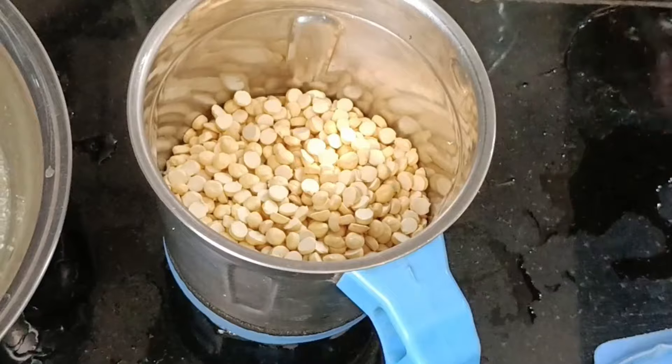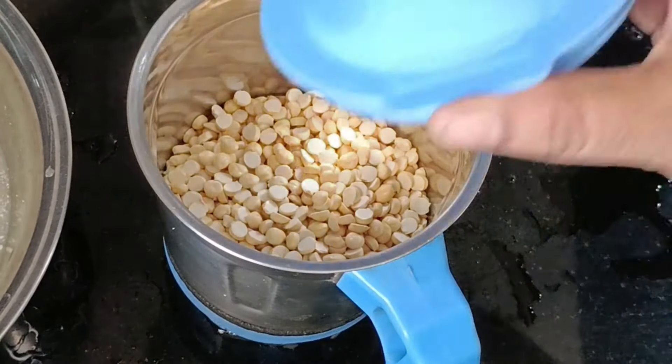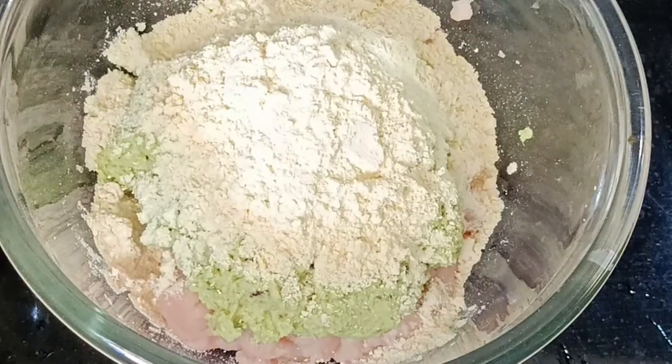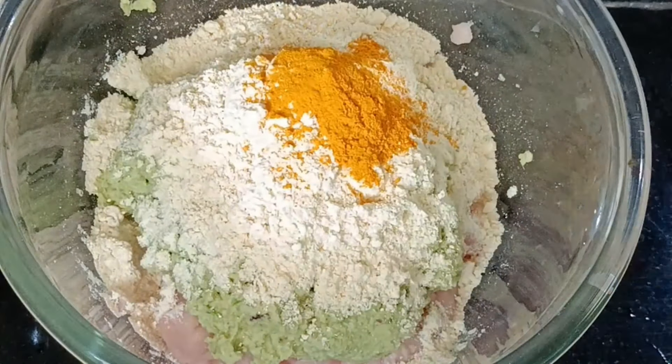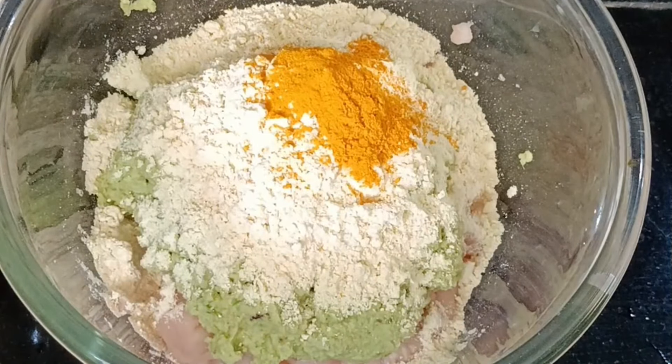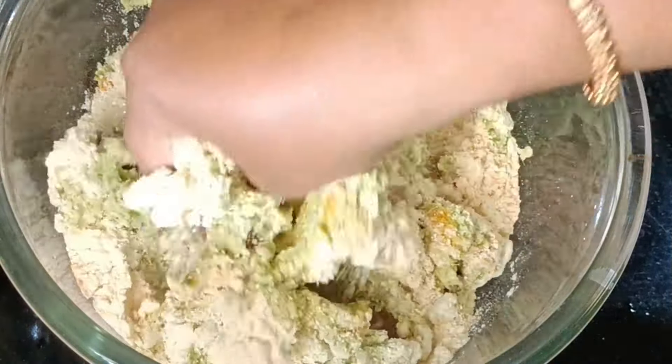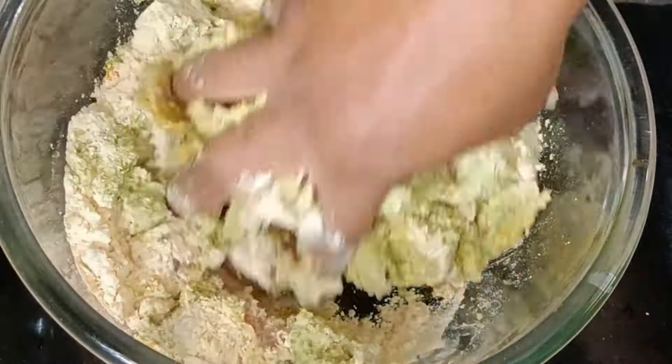Then dry it up. We need to add some salt. The salt will also add some flavor. It will also add some salt, just like that. Add some salt, 1 spoon. Once the salt is like that, add some salt.